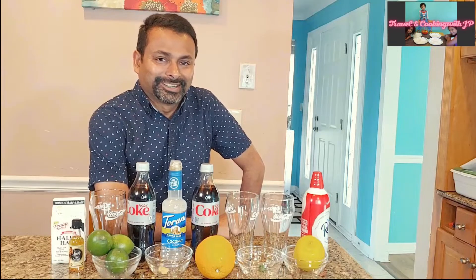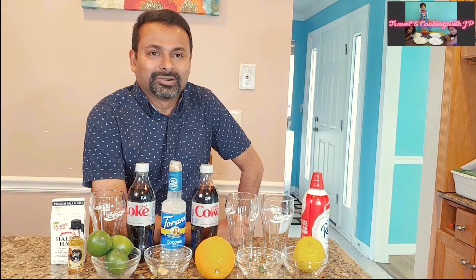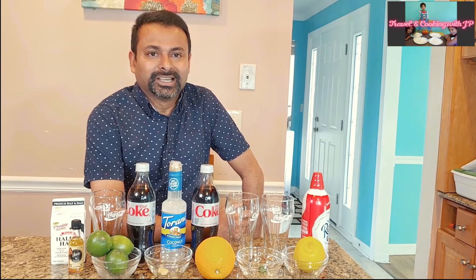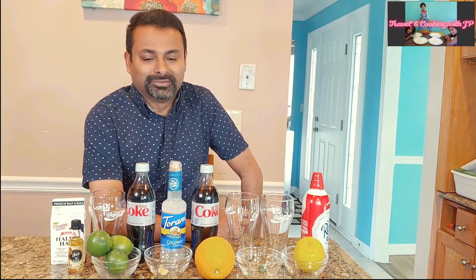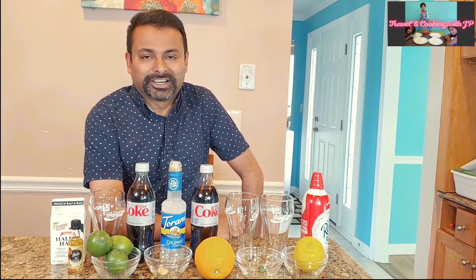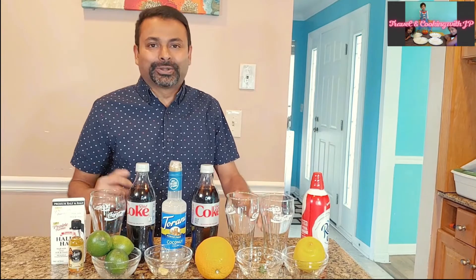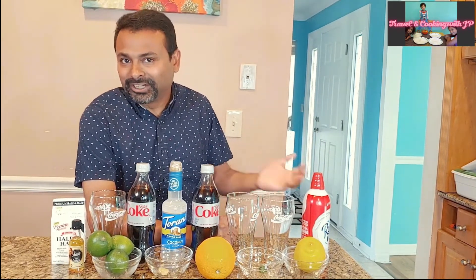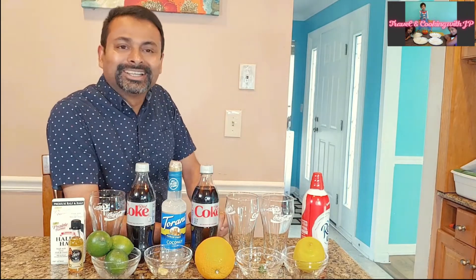Hey guys, what's up, Joshi here. Today we are going to make what is called a dirty soda. For those of you who don't know what it is, it's a drink made by mixing coke or any kind of soda with lemon juice and some other ingredients. It was originated in Utah and became very popular there. Recently it became a TikTok sensation. Today I'm going to make three different types of dirty soda.